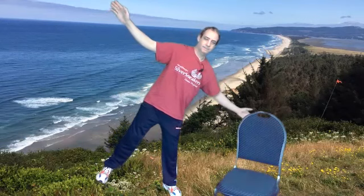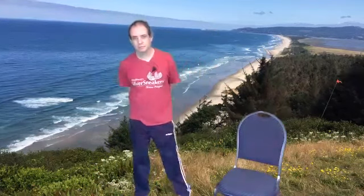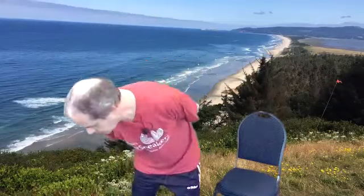Hold for just 10 more seconds. And relax. Roll the hips around, other direction.